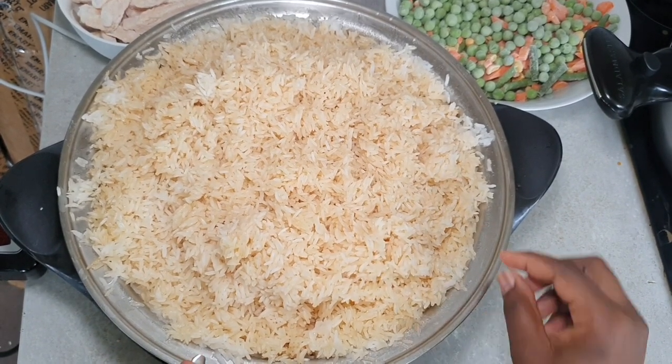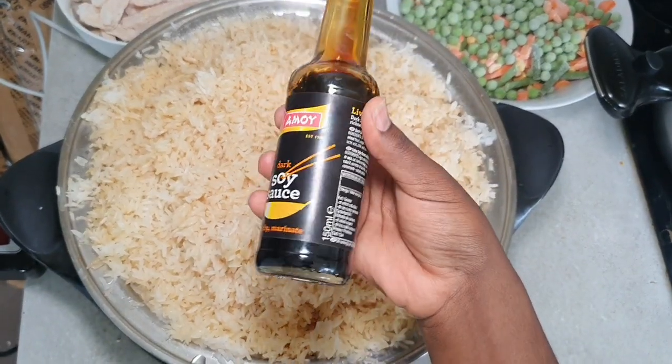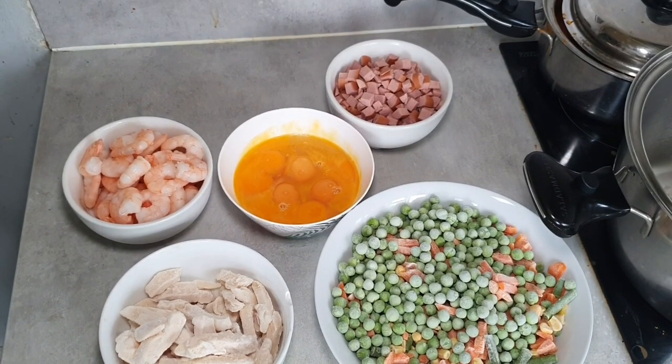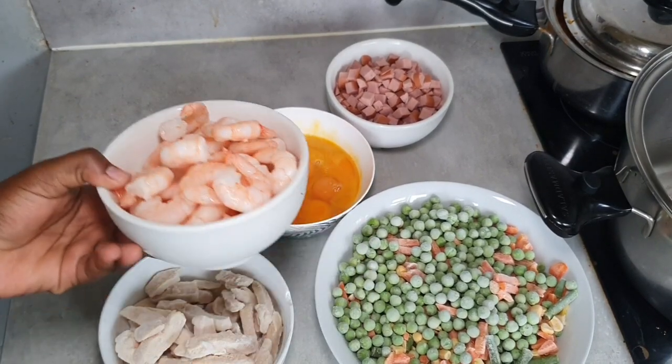Before you cook your rice, make sure you add some soy sauce and some salt — soy sauce to change the color. Then we're going to prep. We've got all our protein: we've got some shrimps here, as you can see.